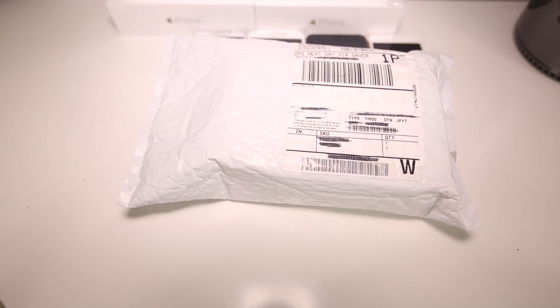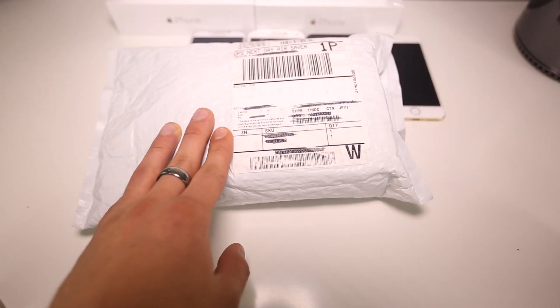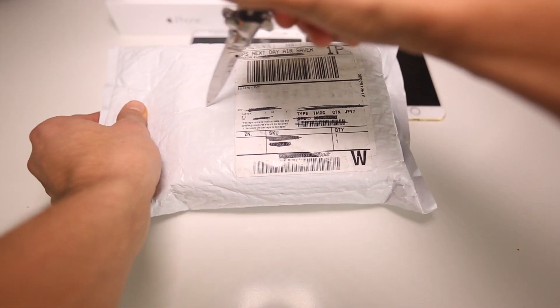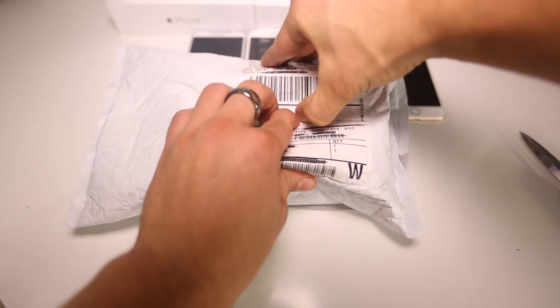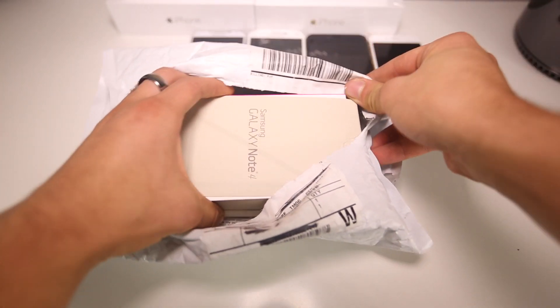What's up guys, Official Phone Rebel here and I just received my Galaxy Note 4. I'm super excited to get it unboxed — it's something I've already seen in stores but I want to go ahead and try it out, see it for myself. Anyways, I've got it right here, let's go ahead and get this bad boy unboxed. And here it is.